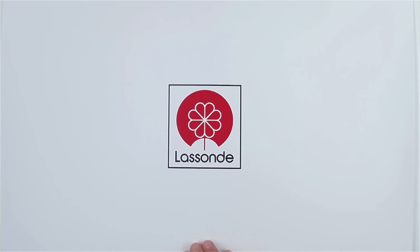There you have it. Thank you. This video is an initiative from La Sonde.